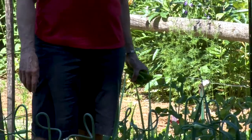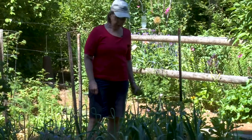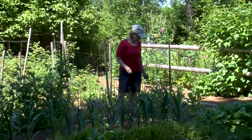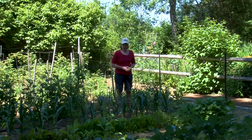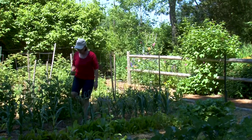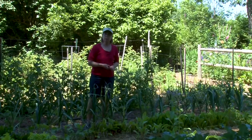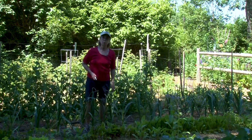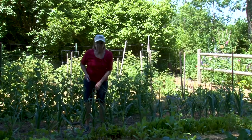The strawberries were planted this year — we've removed all the blossoms. They're starting to make some runners and we want to encourage that. I'll spread a little granular organic fertilizer around them and mulch them with more straw, and they will spread out and make nice strawberry plants that will bear fruit next June. The plants are not that expensive and you get a lot of strawberries.